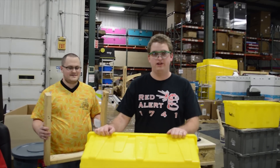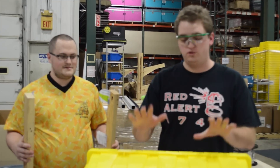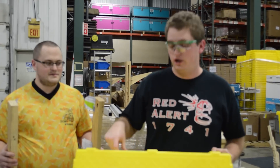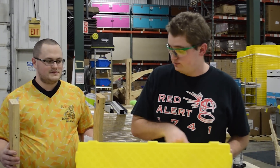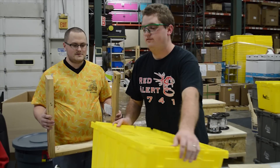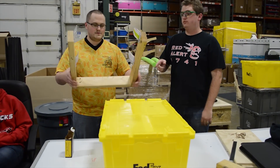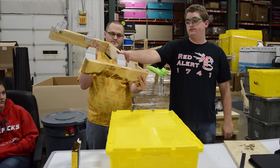Here's our prototype for the tote capture mechanism. We're taking advantage of these slots underneath the lip on the totes. What we have here is a simple 2x4 frame with polycarbonate tabs that are bent a couple of times.